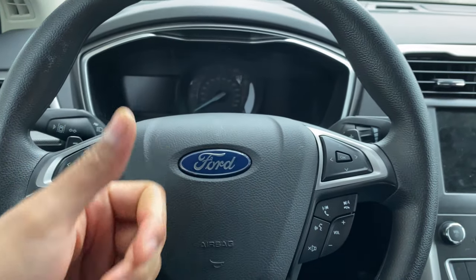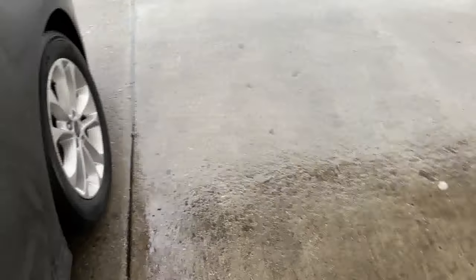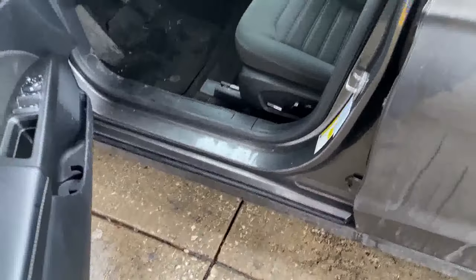Alright, so I'm sitting in the vehicle behind the steering wheel. What I'm going to do is get out of the vehicle and walk towards the back — the rear of the vehicle. Let me shut the door so it doesn't get wet out here.